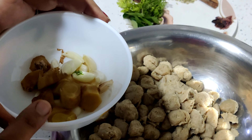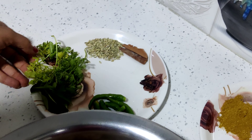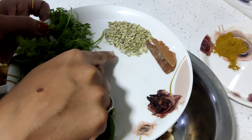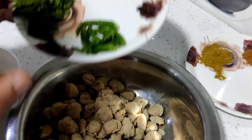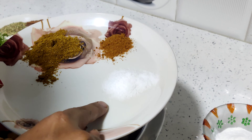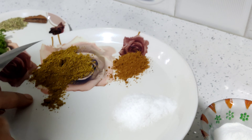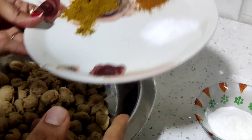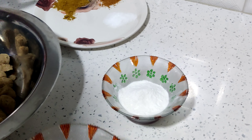We need ginger and garlic, chakke, lavanga, hashimenshinkai, soombu, karbhel soppu and kothimiri soppu. Now taste it with salt, dhaniya powder and garam masala.